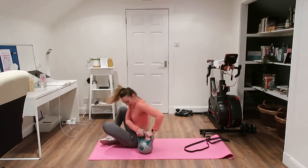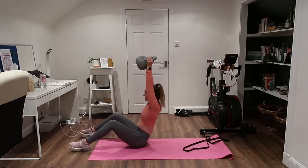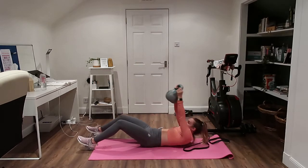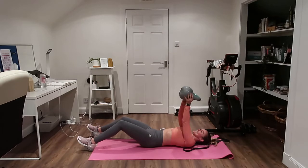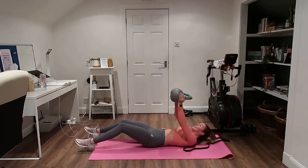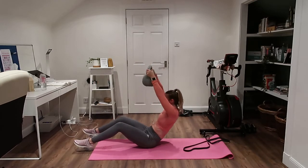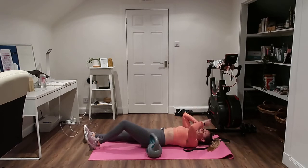Get down onto the floor — sit-ups! Up we go, control that landing as much as you can. I need some chalk or something, my hands are so slippery. Control it down. Well done, 40 seconds rest — we've got one last round left but we're almost halfway.